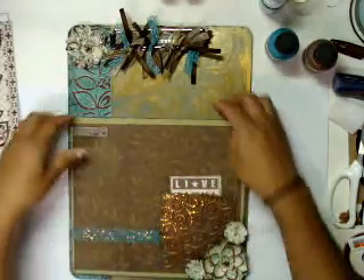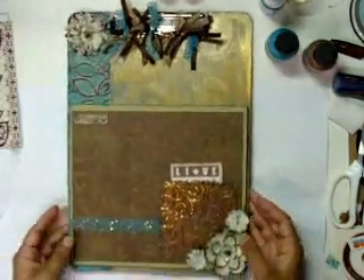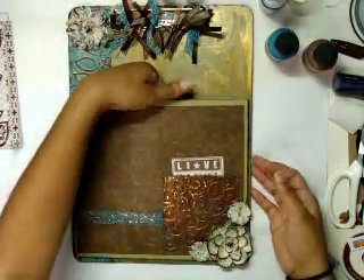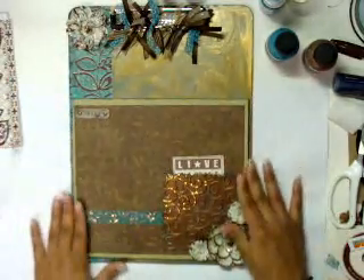And then here, this is an actual pocket, and it's a pretty big pocket. You really wouldn't know it was a pocket unless you actually put your hand through there.